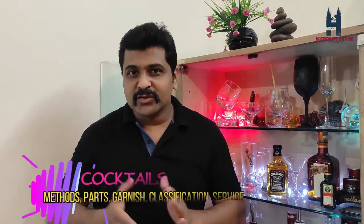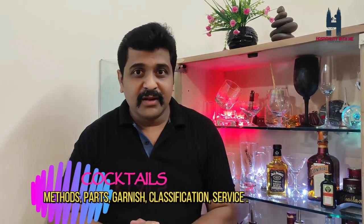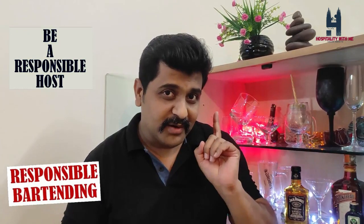In case you want to know how to use each piece of equipment and how to make fantastic cocktails, please leave a comment and I'll make a video teaching you the methods of cocktail making, parts of a cocktail, garnish, and how to serve it to your guests. On a final note, you need to be a responsible bartender and a responsible host at your party because you are dealing with liquor and human lives — so please follow responsible bartending. Thanks for watching Hospitality with Me, I hope this was helpful. Enjoy your time and stay in touch, take care!